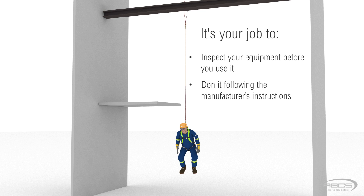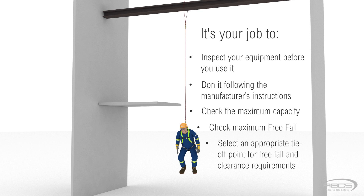Don it properly following manufacturer's instructions. Check the capacity rating to make sure your weight is within the specified values. Check the maximum free fall distance. And select a tie-off point that will keep your free fall distance within the equipment's limits, and will keep you from striking a lower level or object if you fall.